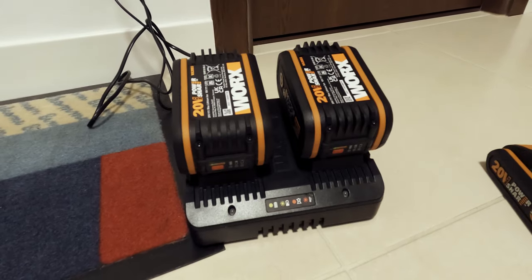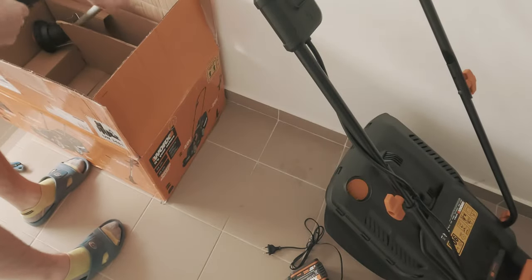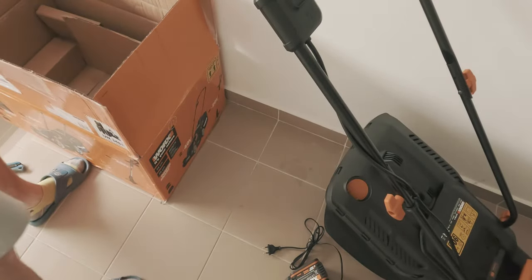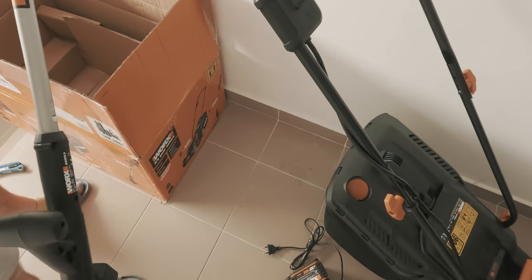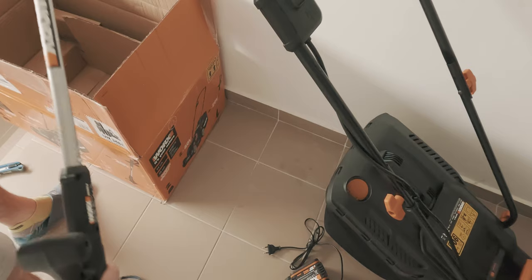The included battery powered trimmer uses the same type of battery pack as the lawnmower, and the only thing I had to do before using it was to attach the plastic guard with a screw.